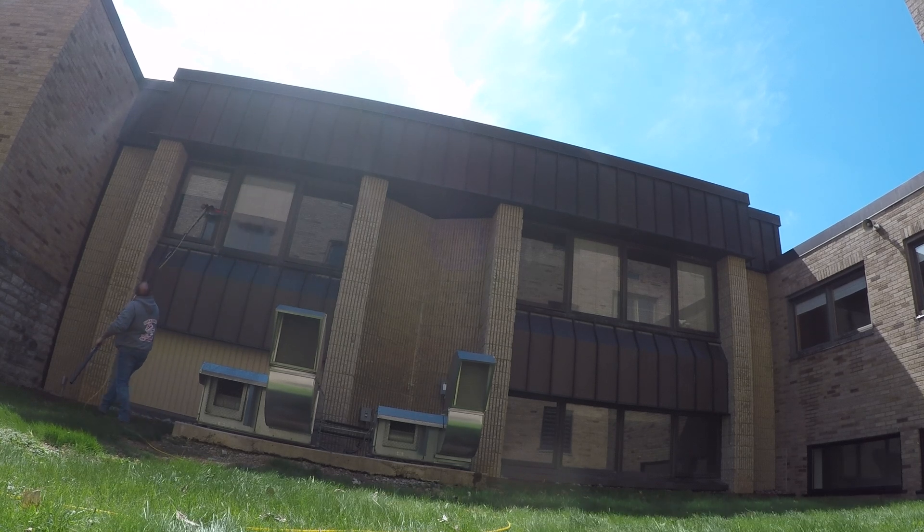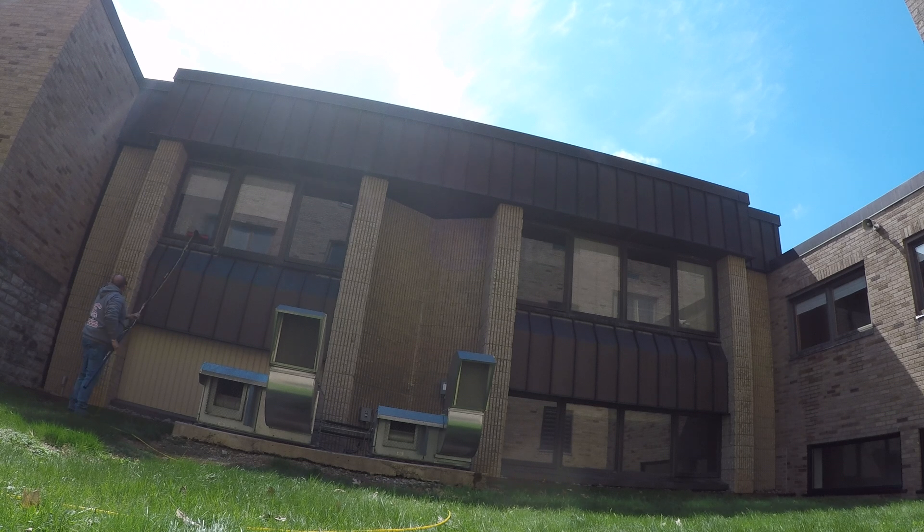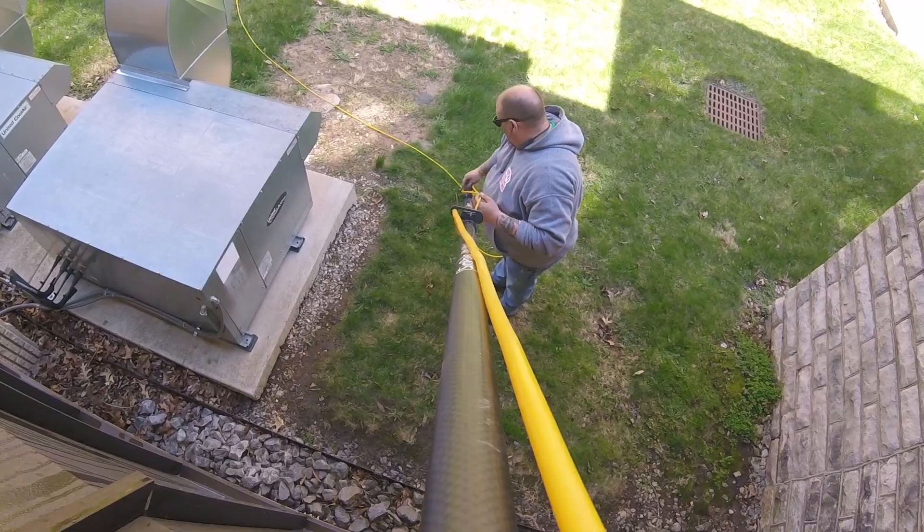This pole actually saved me on this job — I'd probably still be out there cleaning windows instead of doing this voiceover. I'm spoiled right now.